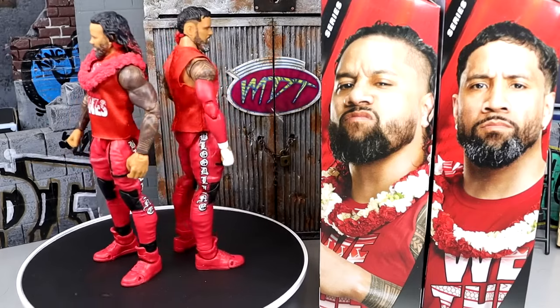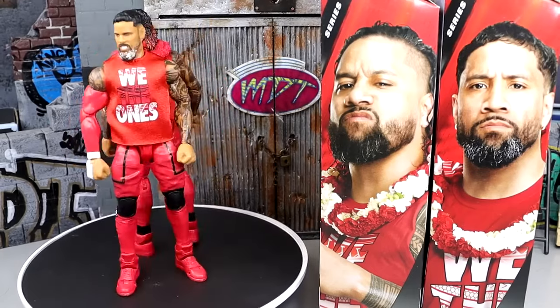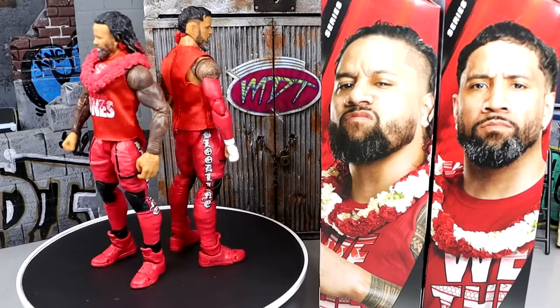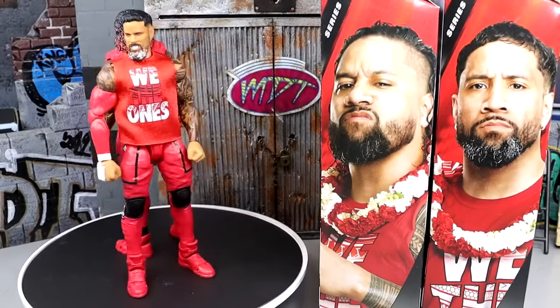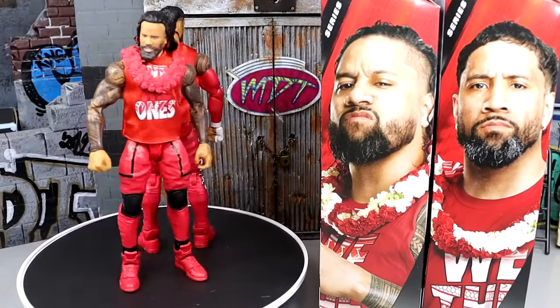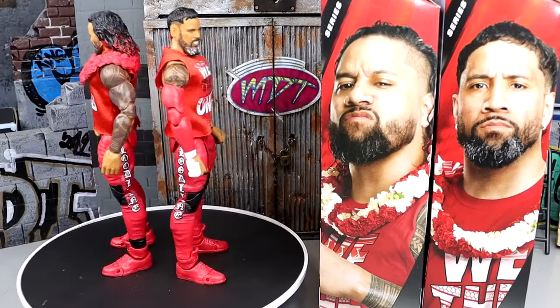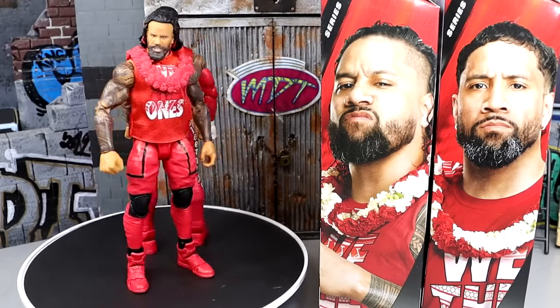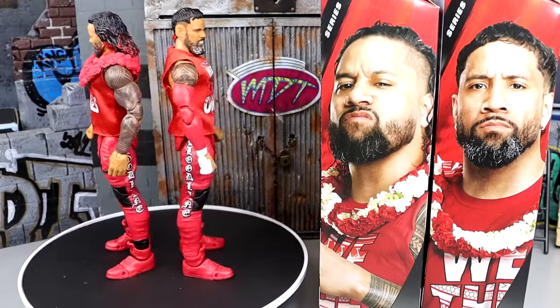Since they're a tag team, we're just going to run through everything all together, and then we'll do the same thing when we take a closer look at the figures themselves. I'm going to vibe with these figures before we even get started, so this should be fun. Let's buckle up, dive into it, and get into Jimmy and Jay Uso from Elite 106.